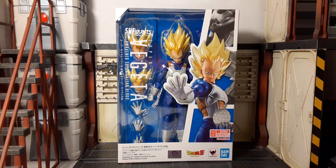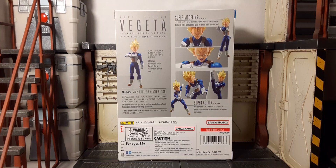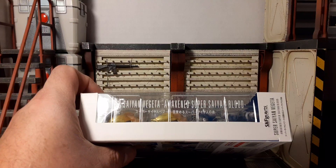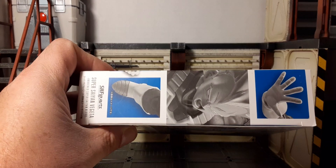Here's a look at Vegeta's packaging — looks fantastic. You can see Vegeta, the accessories it comes with, and all the information on the front. There's the back of the packaging with some pro-like images showing posing you can get out of the figure. The art and articulation info is on the top, bottom, and sides of the box.